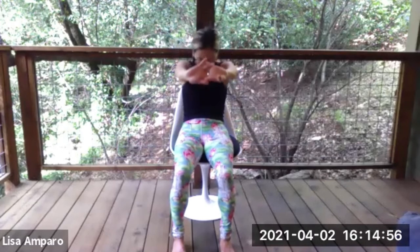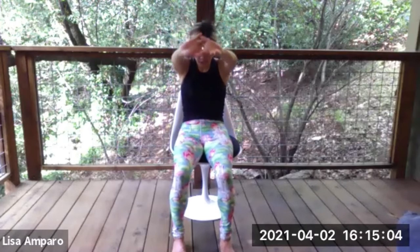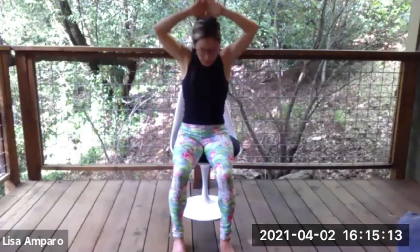Twice more like that — inhale, reach up, press through the fingers; exhale, round. Inhale, press up; exhale, round. Inhale, press up, then take the palm sides of your hands — keep fingers interlaced — and put it behind your head, elbows going into the sides. Relax the shoulders a little bit and just press the head into the hands. You should feel a nice stretch through the armpits here. Breathing openness into the chest, into the heart, into the shoulders.